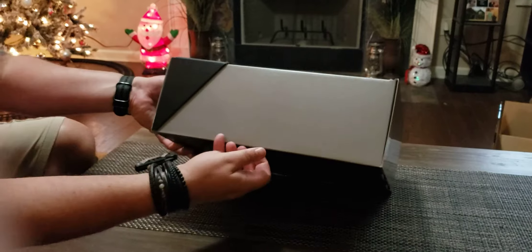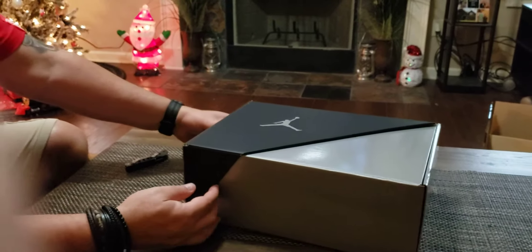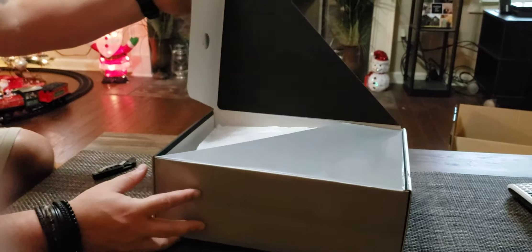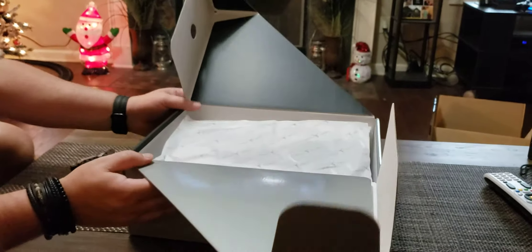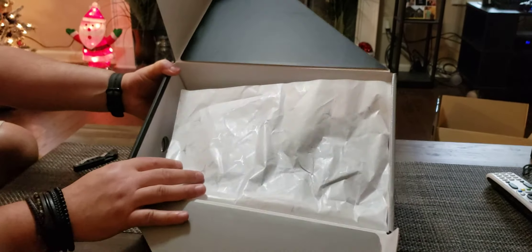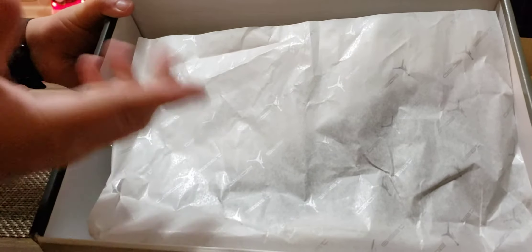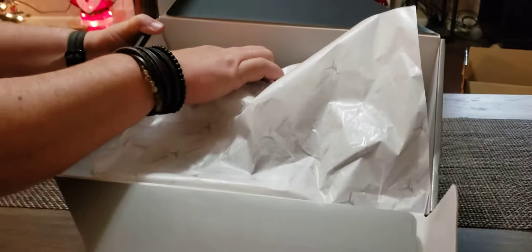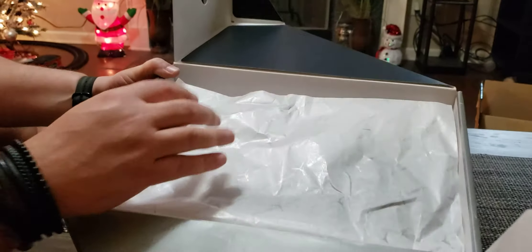Now typically with a Nike box, you open it from under or you slide it out. But this box is completely different — you pull out here. Look at this, this is awesome. This is completely different for Nike; I have not opened up a Nike box like this before. And then your shoe paper — you have the Jumpman 1995 through 2020, the 25th Anniversary Edition. This is nice shoe paper right here. You do have your quality control sticker on the inside, so make sure if you're ordering, you want to see that quality control on the inside.